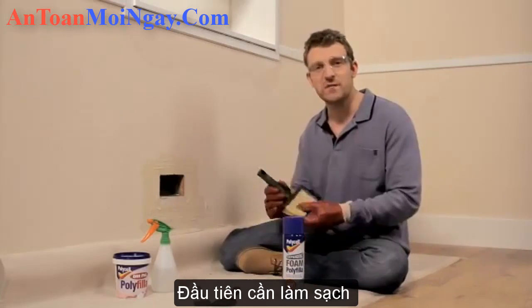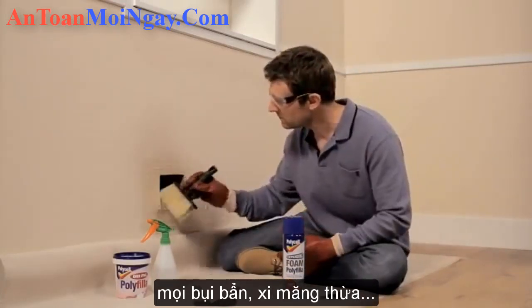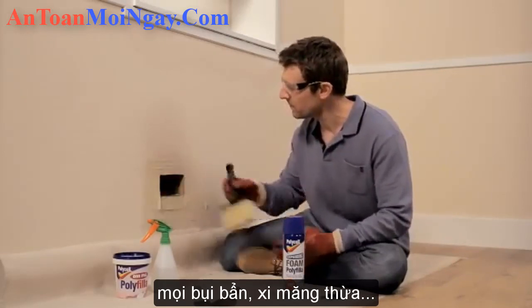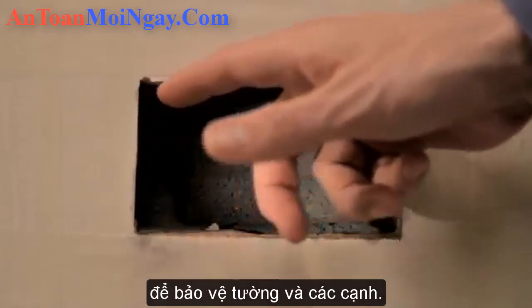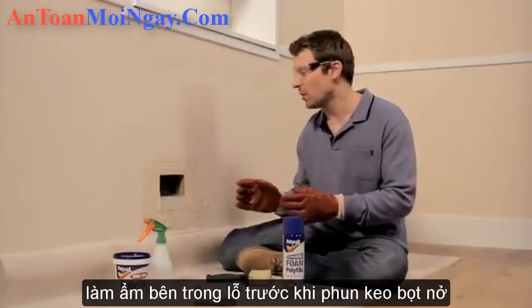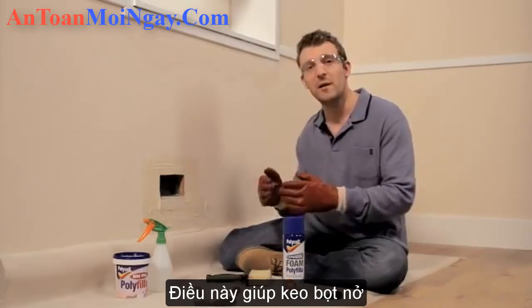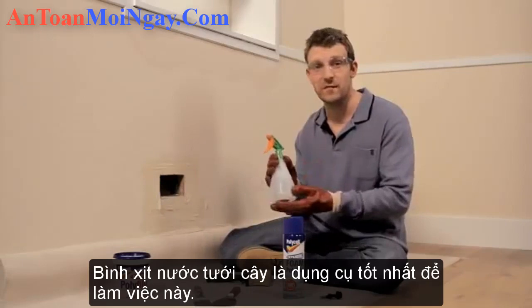First, make sure the hole is free from any dust, loose plaster or grease. Then put some masking tape around the hole to protect your wall or the edges of any cupboards or appliances. Now you need to moisten inside the hole before you apply the foam — this will help the foam expand. A household plant water spray is ideal for this if you've got one.